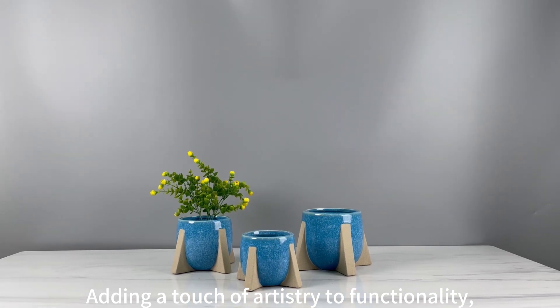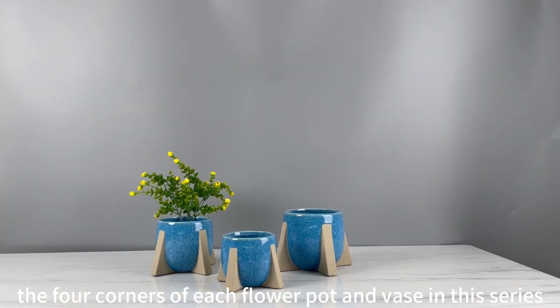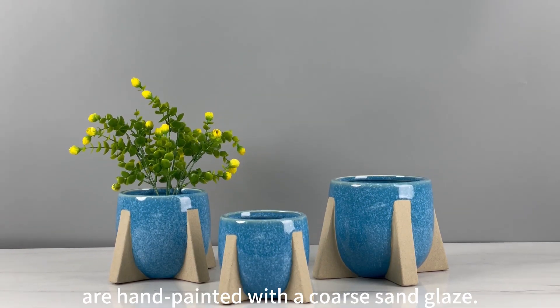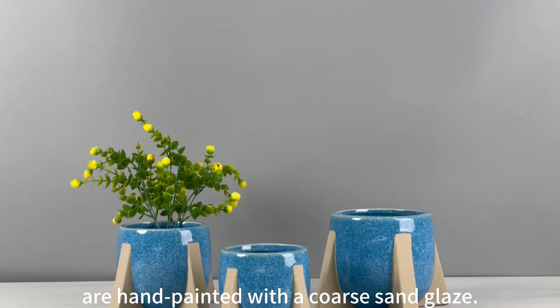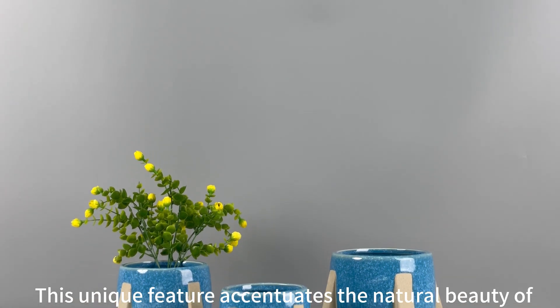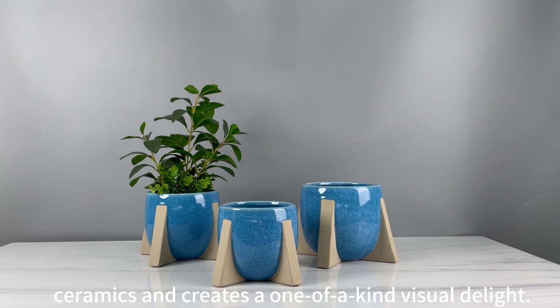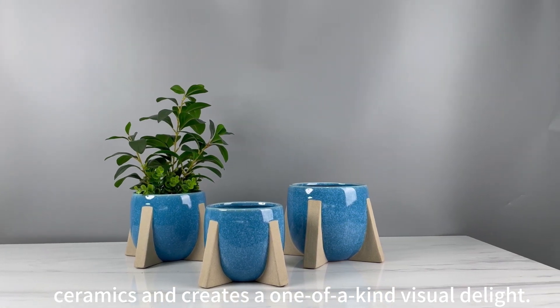Adding a touch of artistry to functionality, the four corners of each flower pod and vase in this series are hand-painted with a coarse sand glaze. This unique feature accentuates the natural beauty of ceramics and creates a one-of-a-kind visual delight.